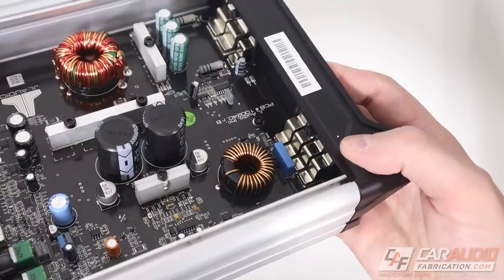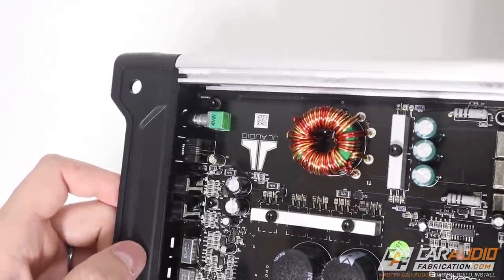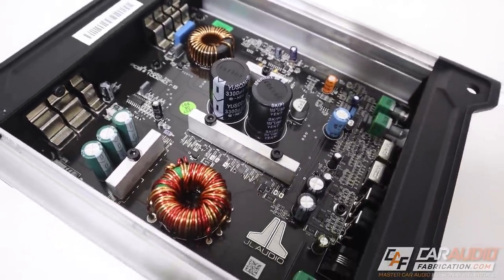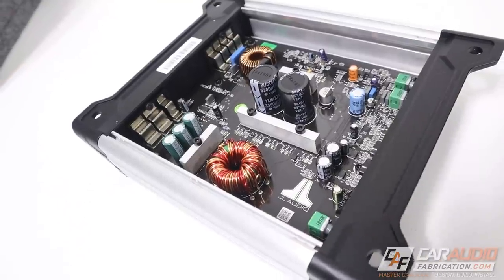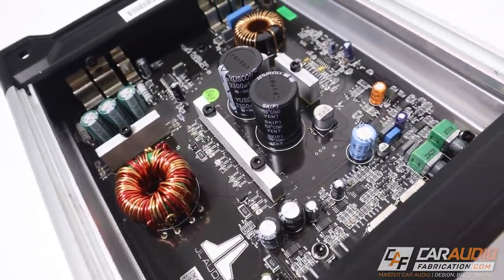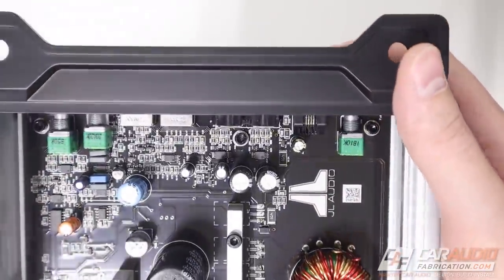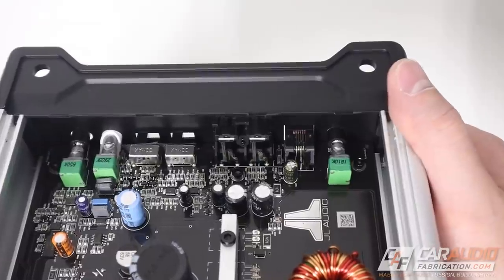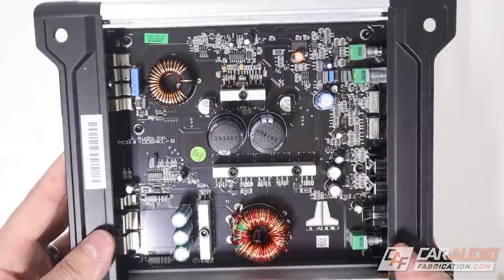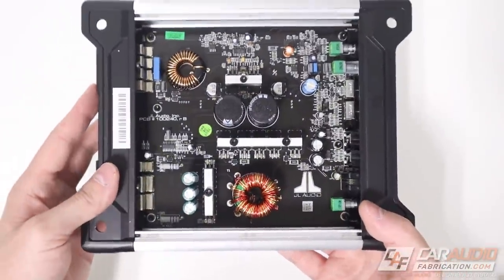Namely their NexD switching technology. The problem in car audio is that the power supply, especially in an entry-level system, is usually not the best, and if the power supply sags the signal can be distorted even far below clipping. The NexD tech allows the amplifier to remain small, be very efficient, not require as much current, and leads to clean and powerful output. Additionally, this amp has differential balanced inputs — a feature that costs more to implement but prevents unwanted noise from entering on the input side. This is a feature you don't find on a lot of other entry-level amps.